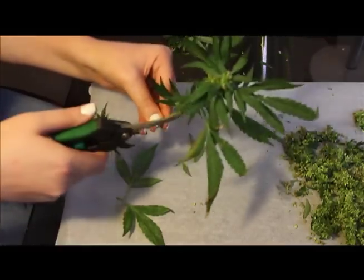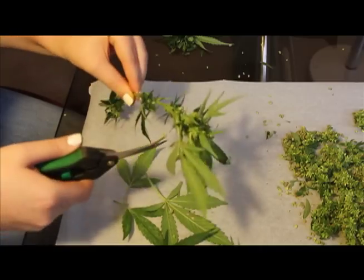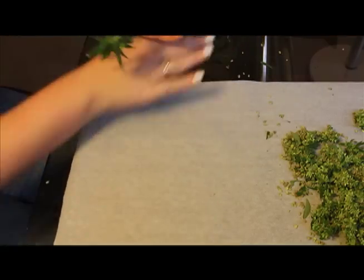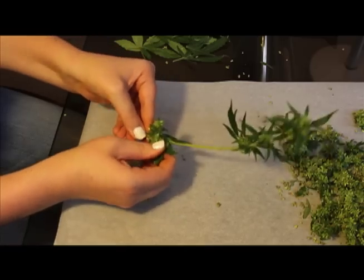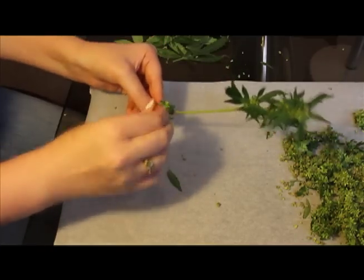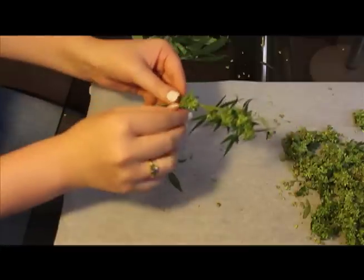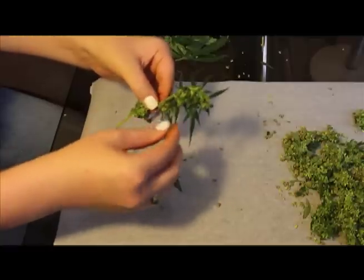What we have here is a Sour Diesel, and it is a feminized — a male-eyes plant. We took a female plant and caused it to have male flowers, in this case using a commercial spray. Now what we're doing is taking those male flowers from the plant and removing them, and we're going to let them dry for a little while so that the pollen is released easier.